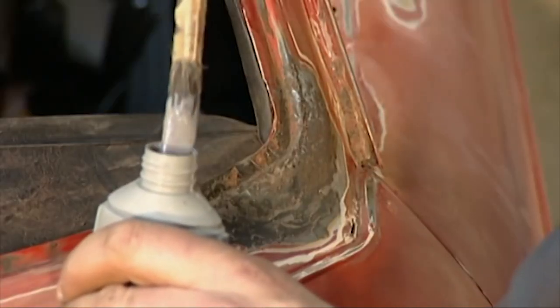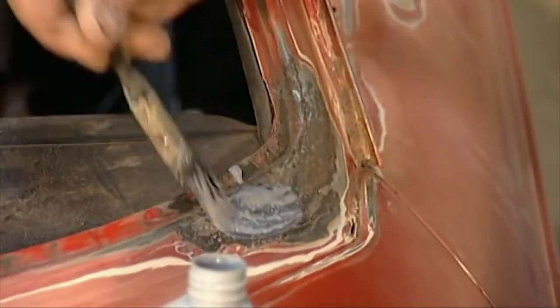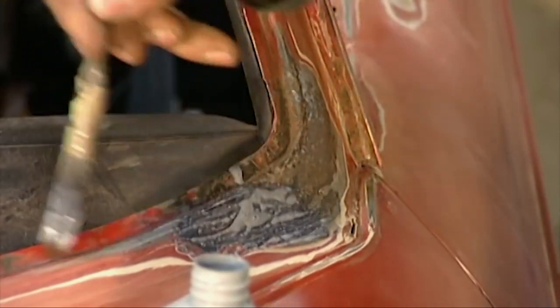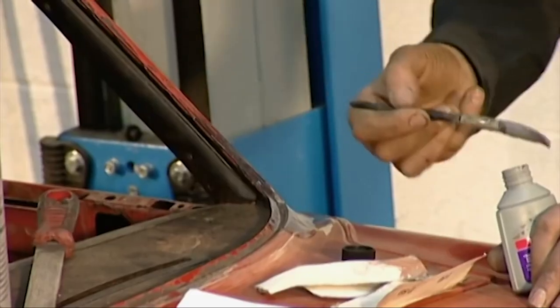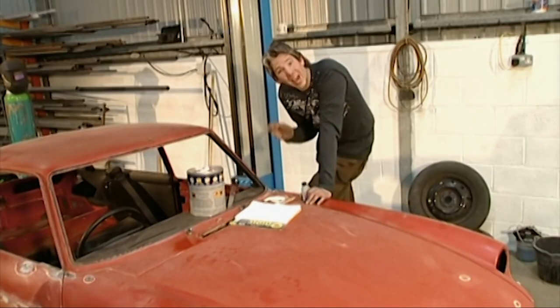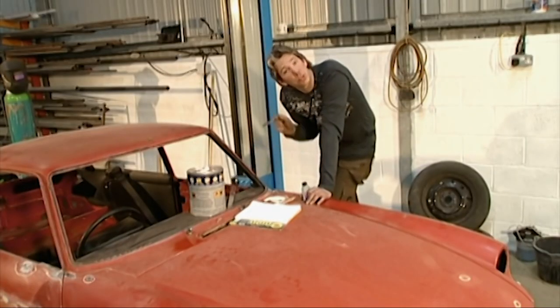I've removed all the flaky bits of corrosion and now I can use my rust remedy. What this stuff does is chemically change the iron oxide into a solid, firm material. That way my filler will definitely adhere. The other great thing about this stuff is it actually prevents rust from reforming on the treated area.